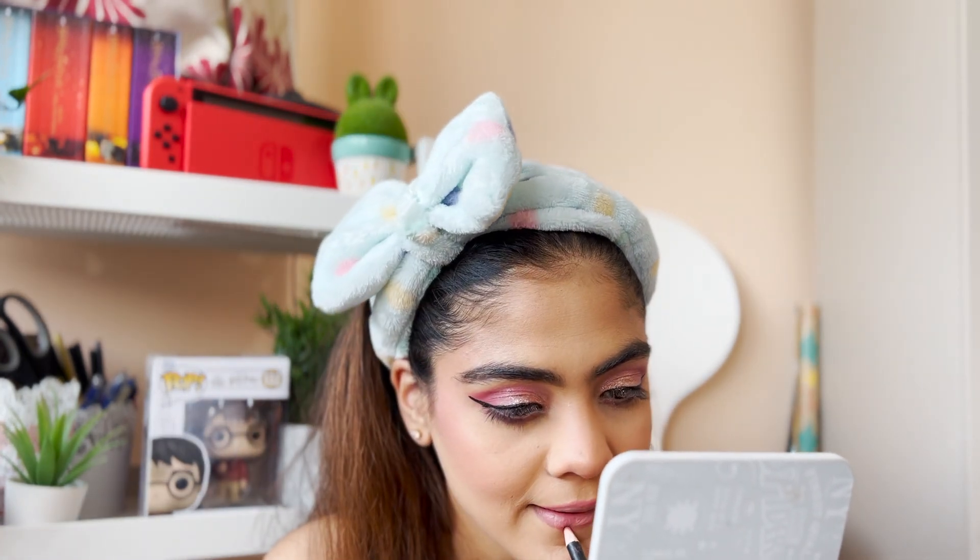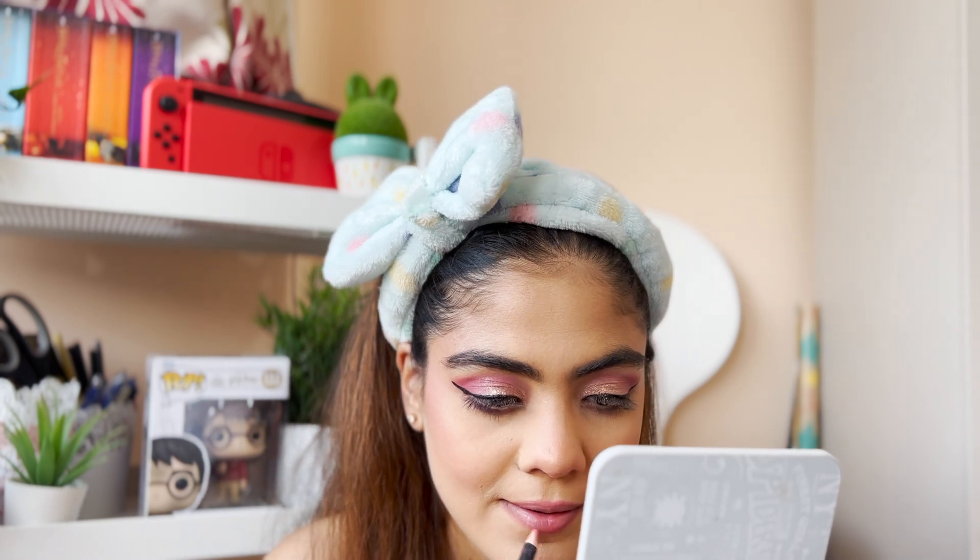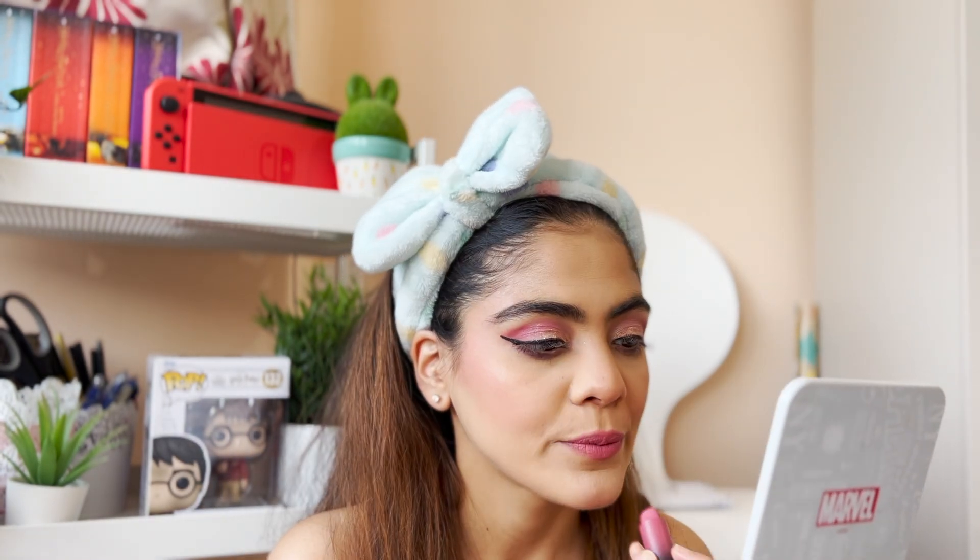I'm going off camera to put on eyeliner — it's done, a little uneven, but we're going to ignore that and move on! For lips I'm using the NYX lip liner in the shade Cans and the Huda Beauty lipstick in the shade Honeymoon.